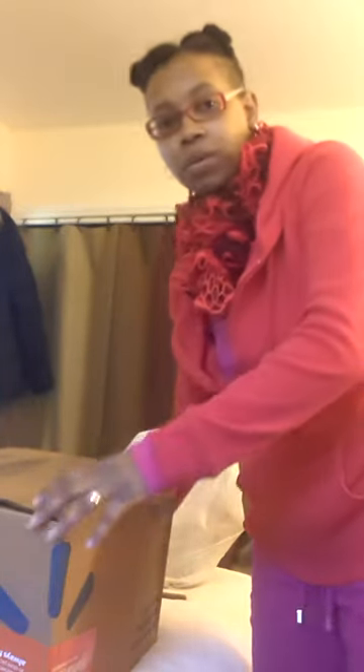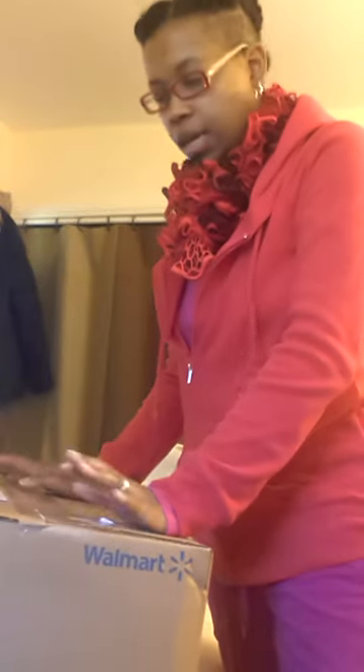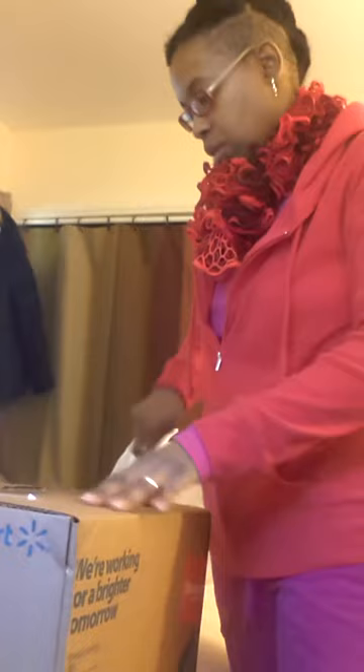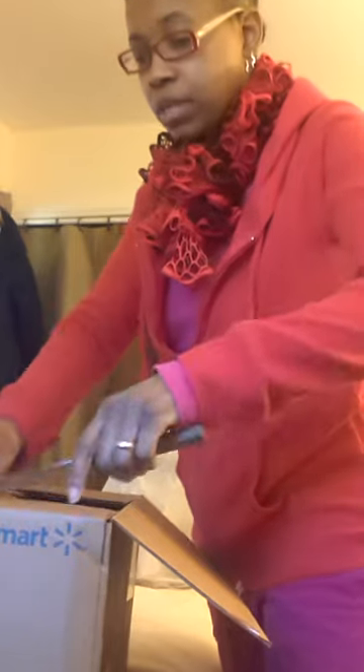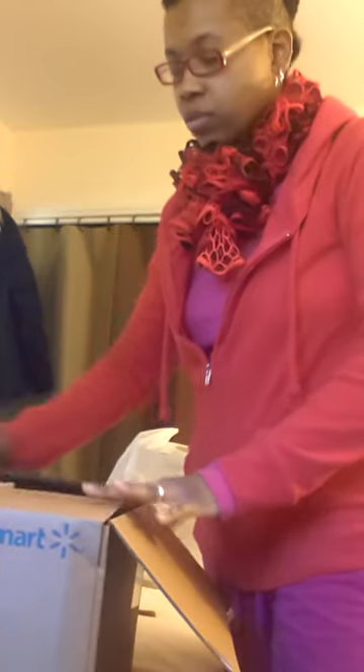Okay my peeps, what's up? So I ordered off of walmart.com a sleeping bag that is supposed to be rated for like 5 degrees. I ordered it because it was only like $27 for a sleeping bag.